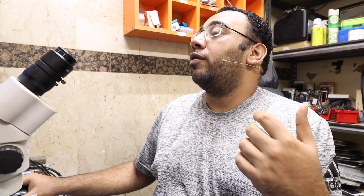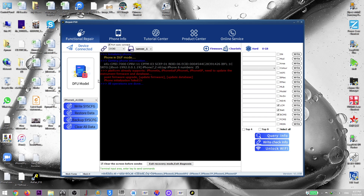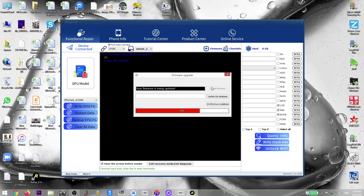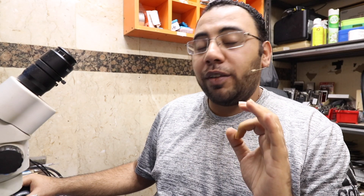It's not reading anything — showing 'reading hard disk information, operations done' but no data. Then I get a message: 'Platform already supports iPhone 6S and 6S Plus; iPhone 6 needs to update instrument firmware and database.' So let's go to firmware and update firmware. Firmware update completed. Now clicking Query Info again — and now it's working. Brand new information I just got from Union Repair this morning.